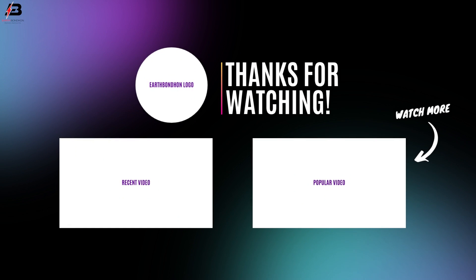So viewers, that's my video. If you like my video, please like and share my video with your friends. Share my video to all your social media. Thanks for watching my video and thanks for being with me. Thank you so much. I'll see you next time. Bye.